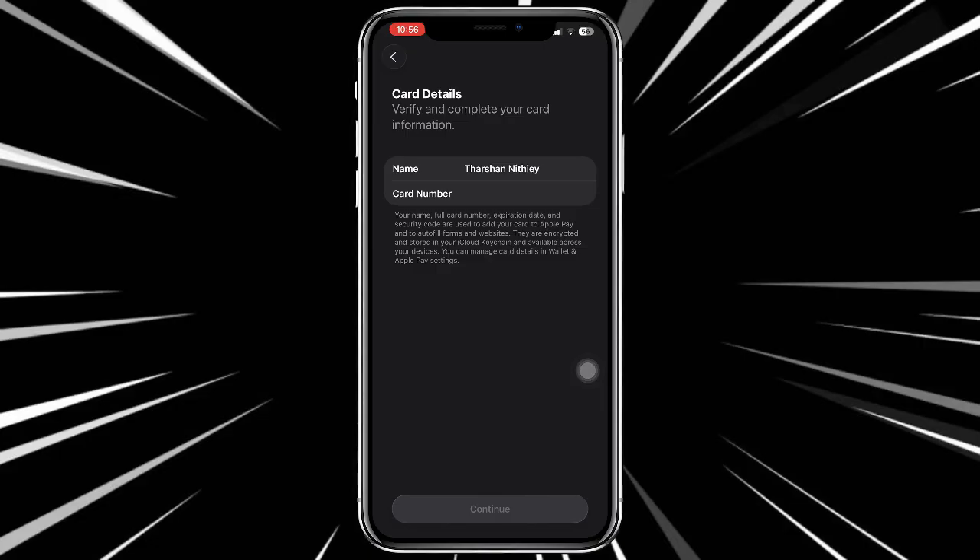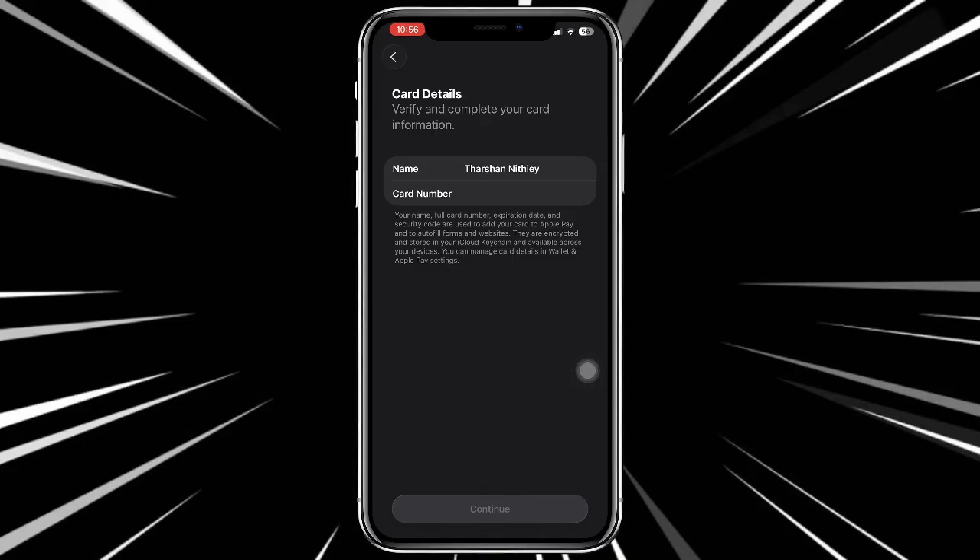Hit continue and then follow a few on-screen prompts to complete the verification. Once you have verified your Red Hot Pay card, it will be added to Apple Pay and that's pretty much it.